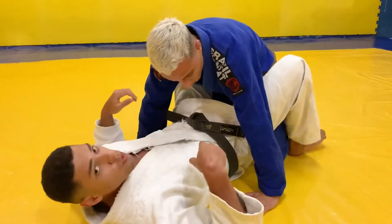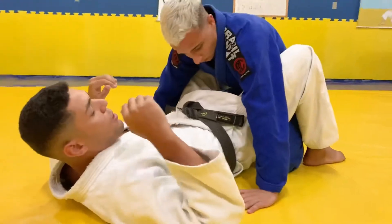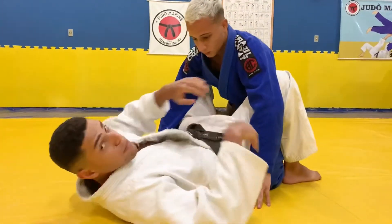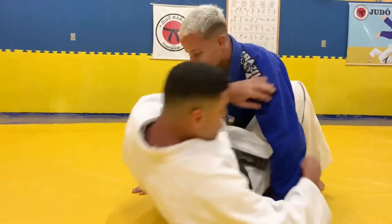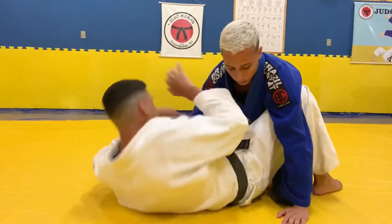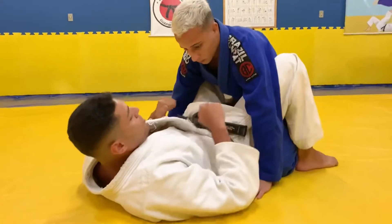Um treino que postei em um vídeo curto esses dias — de um abdominal que faço aqui para depois fazer a chave de braço. Subindo e pegando cruzado aqui. Um treininho de abdominal que também funciona na hora que estou aqui lutando com ele.